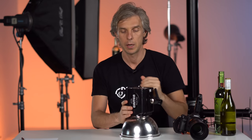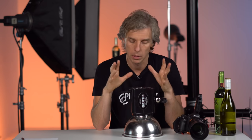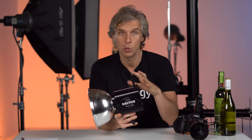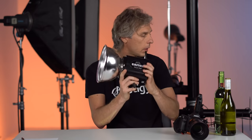This is a Paul C. Buff Einstein 640 watt-second light. It used to be my favorite lighting system for many years. It's their first digital light, meaning you can control the color temperature and flash duration, and it has enough power. At 640 watt-seconds for $500, this is probably one of the best lights to go with if you're in North America. It has a very cool remote — the Cyber Commander — that lets you control all the Einstein lights in the studio from a trigger that sits in the camera. $500 a piece.